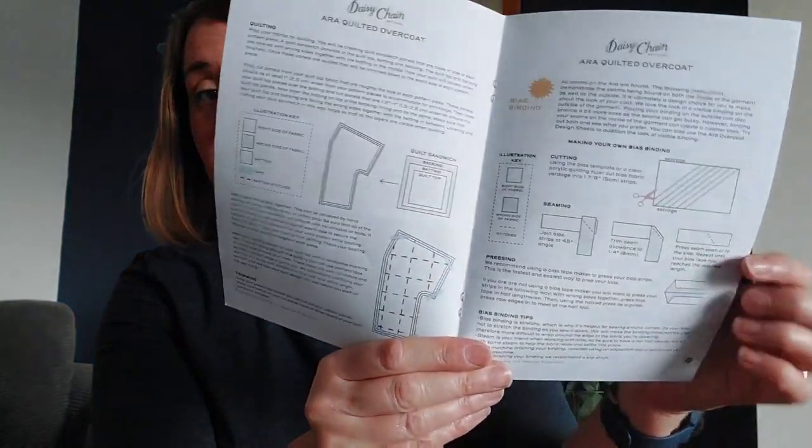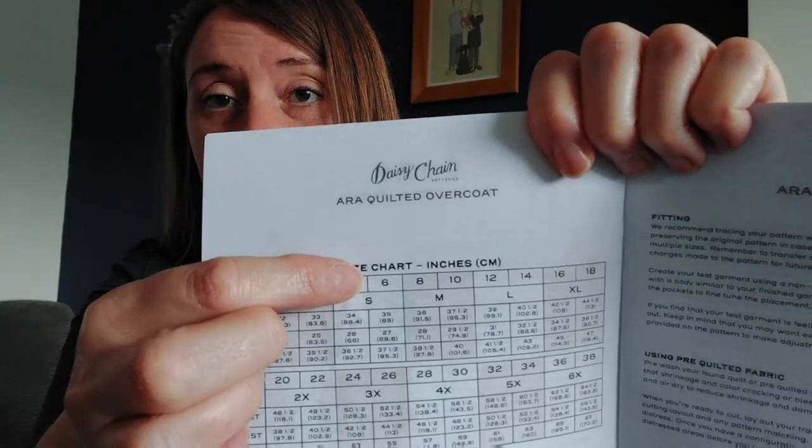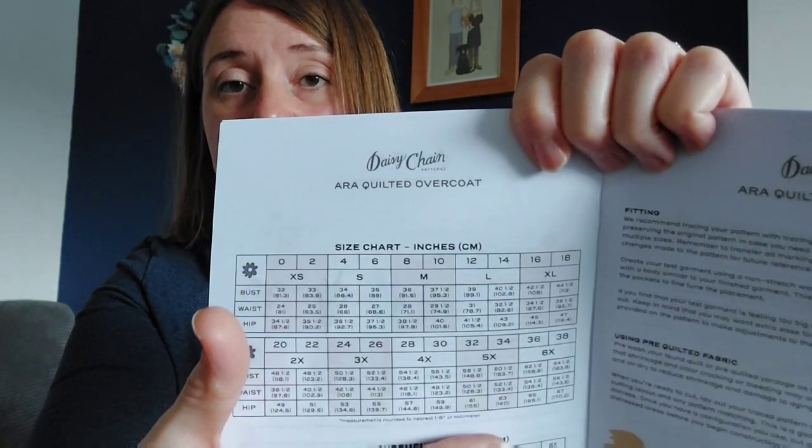The instructions are straightforward with lots of pictures, and it tells you how to make bias binding if you want to — I just bought some myself. I made a bust large grading to an extra large at the waist and hips. This fur-lined corduroy I got from Guthrie and Garney — I don't think they've got any of this colour left but they did have other colours. It's 92% poly and 8% polyamide. She groups sizes together, so I was a size 14 bust, 16 waist, and 18 hips, all within the same size group.